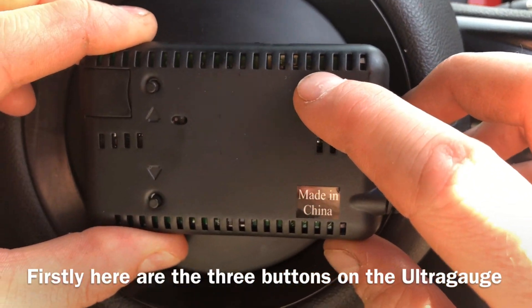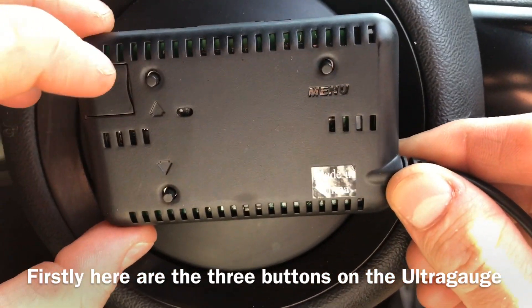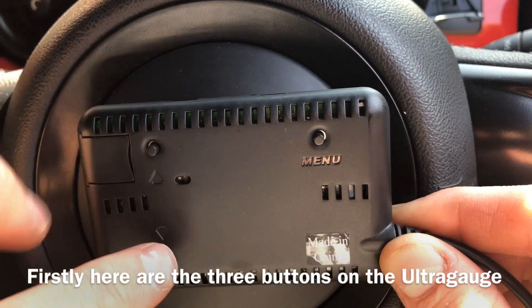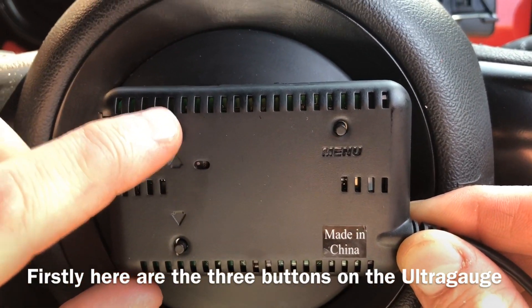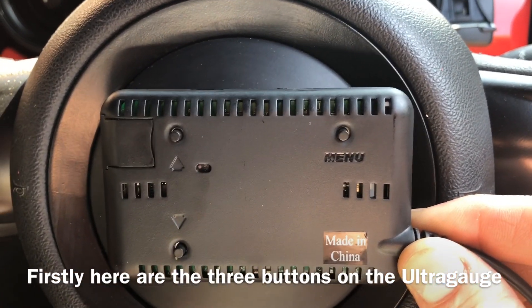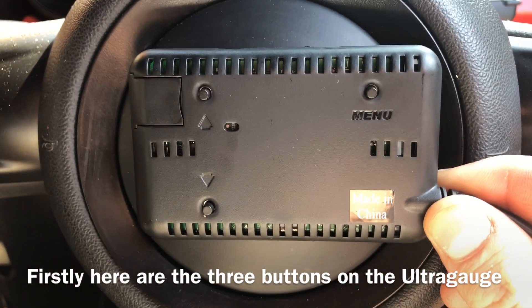Over here you have the menu button. If you press that, you can hear it bleeps every time you press it, so you know you've pressed it. You've got the up and the down, so when you're moving up or down the menus you just tap each of those buttons. There are only three buttons on the back of the Ultra Gauge that you'll need to know.